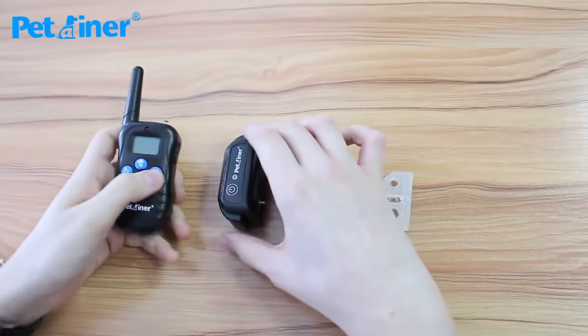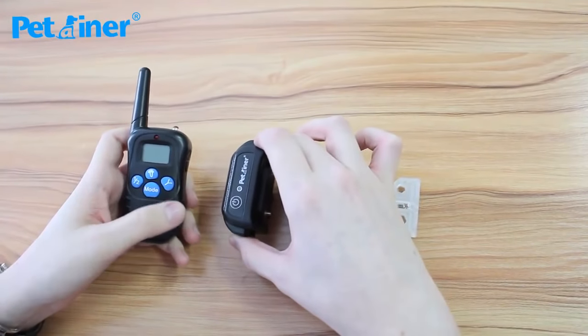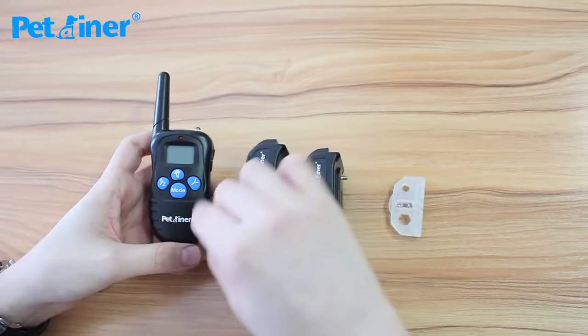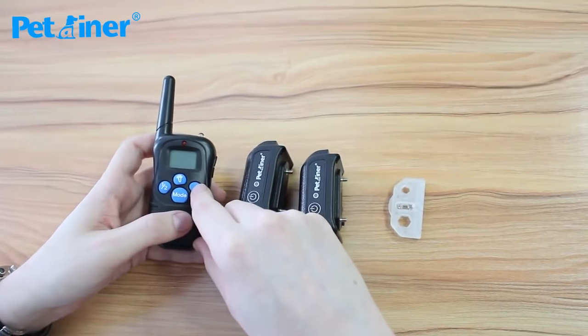Now I'll quickly show you how to pair your collar receiver to your transmitter and then show you the basic functions of this unit. With this new 998DBB, we've changed a couple of things — these are more readable and the housing is made out of silicone instead of plastic.